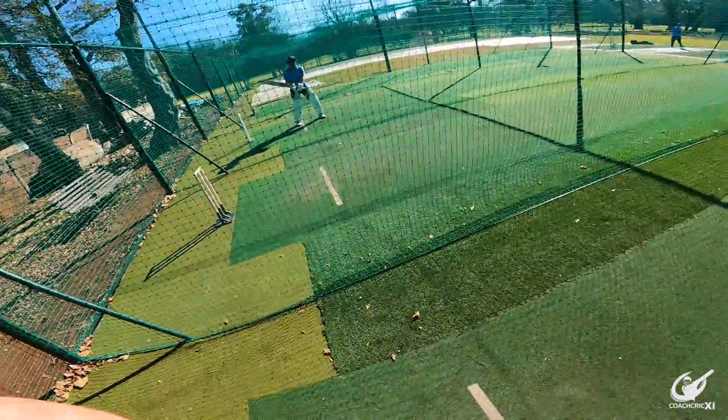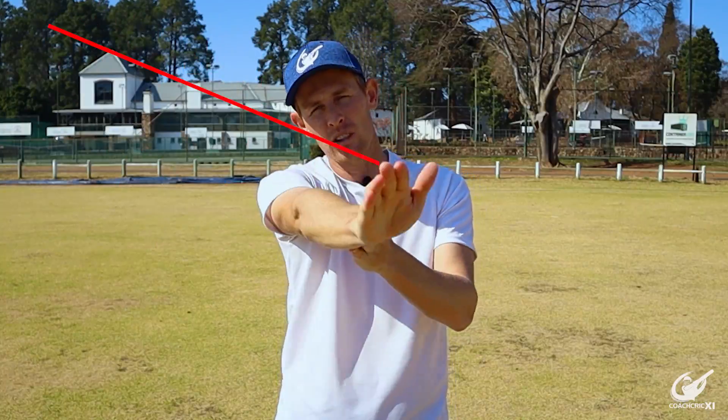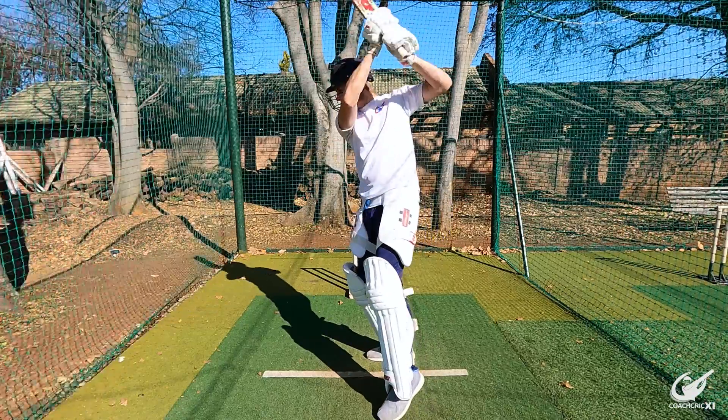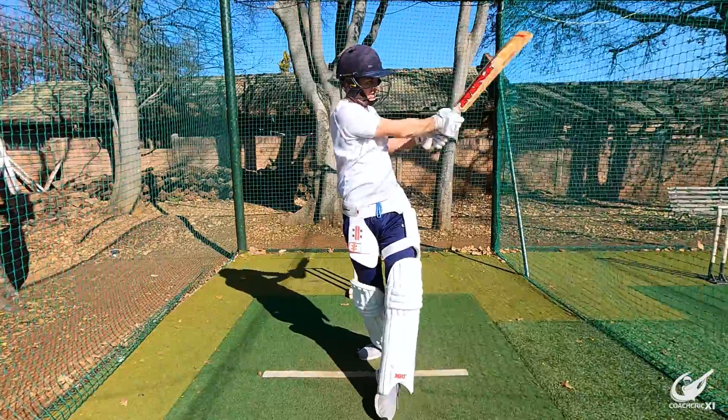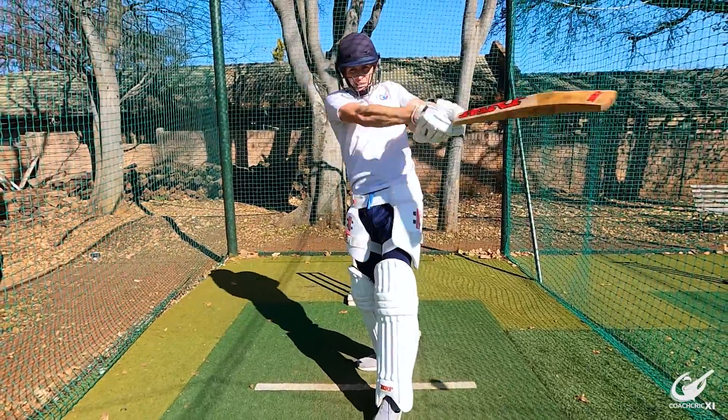How do we keep the ball down without rolling our wrists? It's very simple — make sure you get your hands nice and high, preferably higher than your shoulder, and hit from a high to low angle through the point of contact. By doing this, the natural angle of the bat will force the ball down to the ground without you needing to roll your wrists.